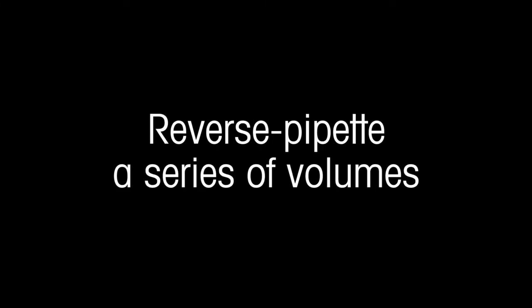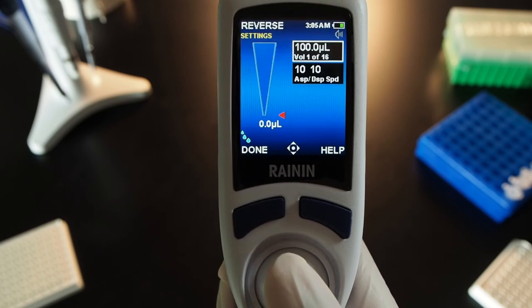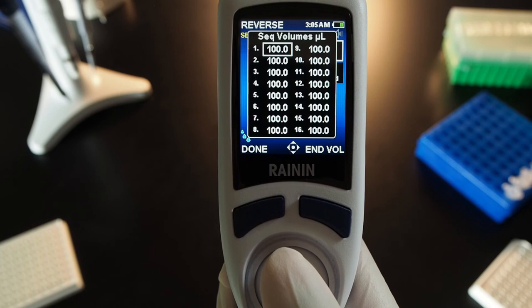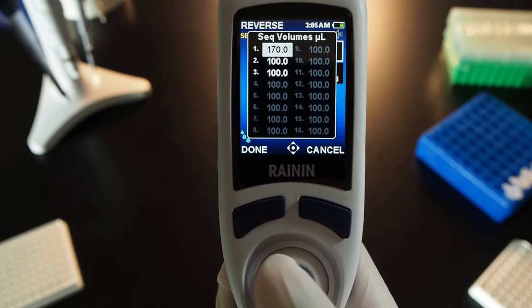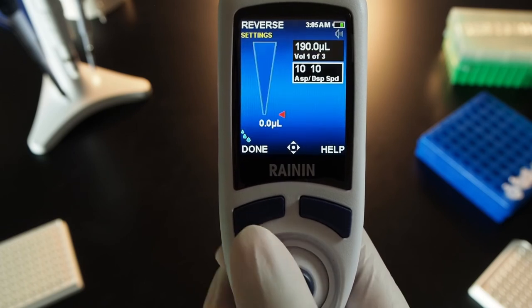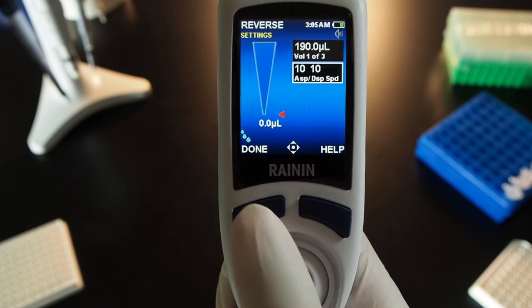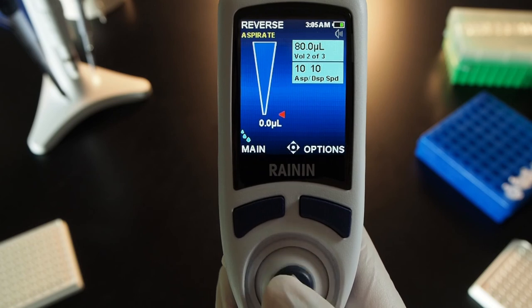Reverse pipette a series of volumes. In Options, joystick to volume sequencing and press the joystick to turn it on — green. Press done. Joystick right and with the top box lit, press the joystick. The sequence volumes table opens. Joystick to the last volume in your desired series and press end volume. Then joystick to different volumes, press to select, and adjust with left, right, up, or down movements. Press the joystick to set a volume. When the series is set, press done. If aspirate and dispense speeds look good, press done again to begin the series. Joystick up to aspirate and down to dispense. Joystick down again to blowout. Repeat through each volume in the sequence.